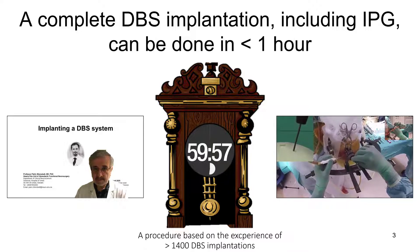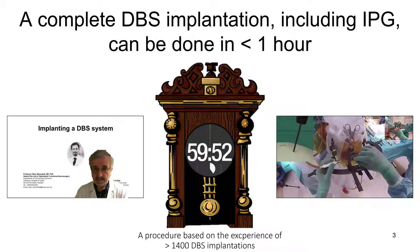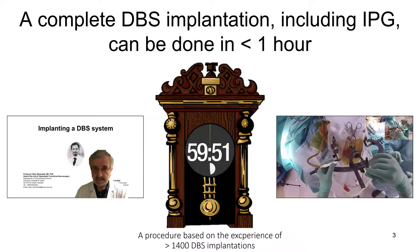How we do the procedure at my department has developed over time, but it is based on our experience from 1400 DBS implantations in Umeå and in London. To see the details of the implantation procedure, please consult this lecture on implanting a DBS system.